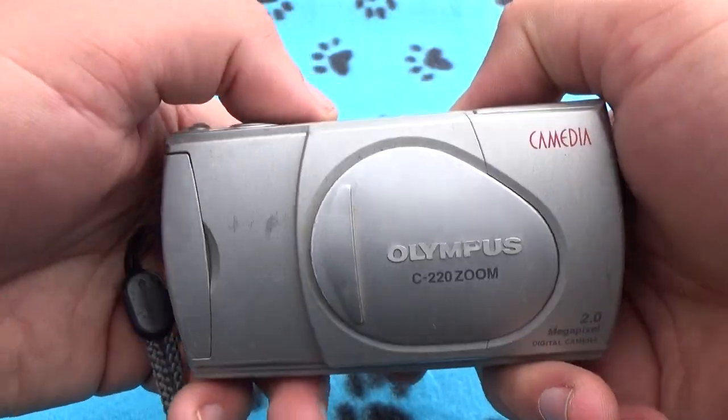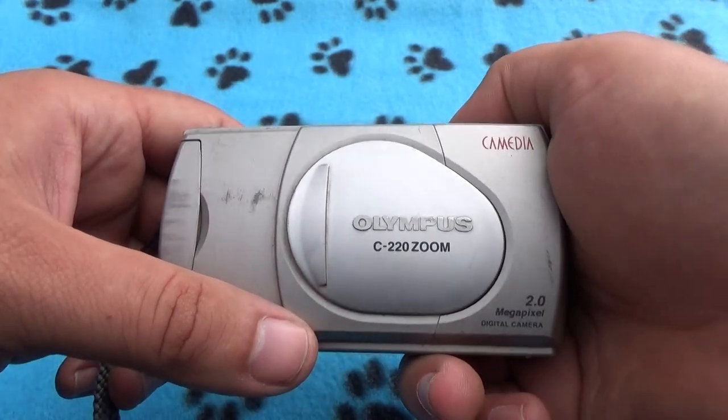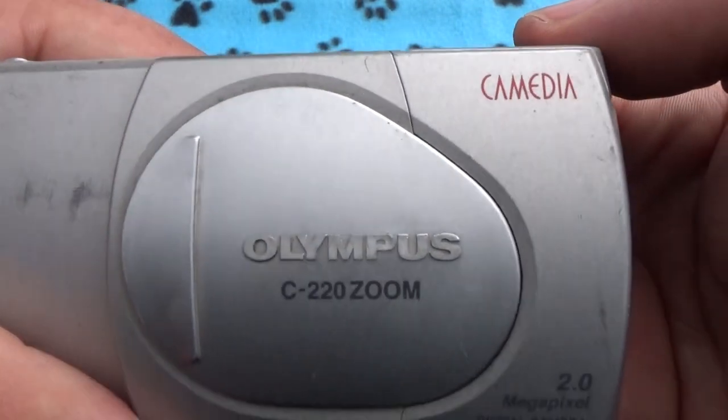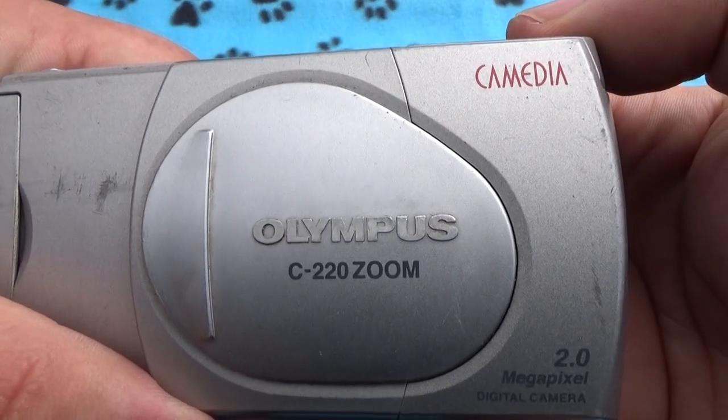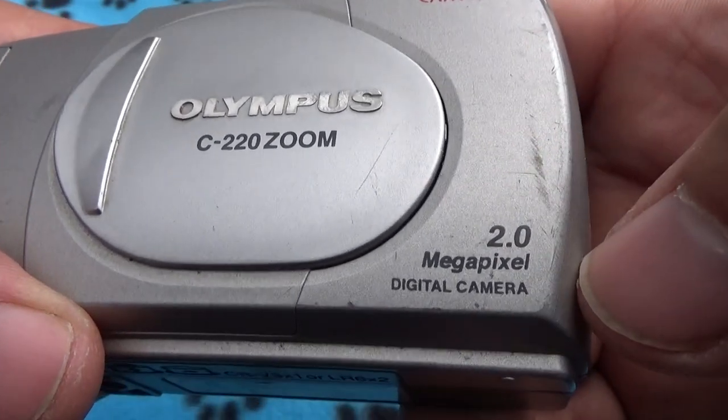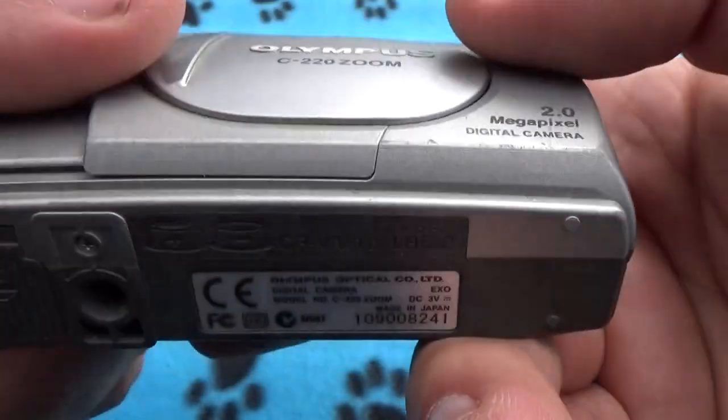Good day friends. In this video we're going to talk about the Olympus Camedia C220 Zoom, a 2.0 megapixel digital camera.